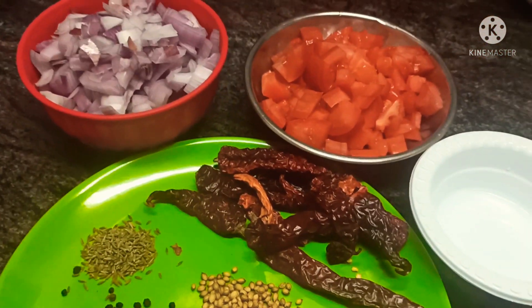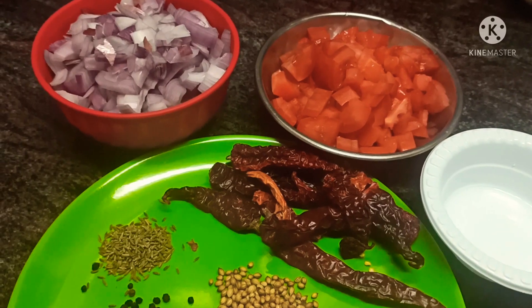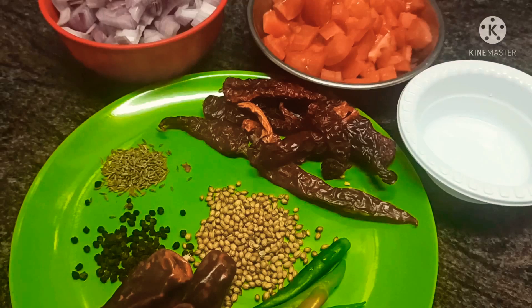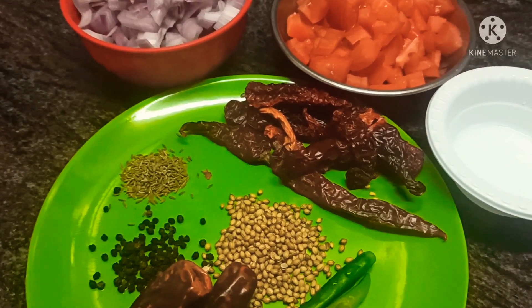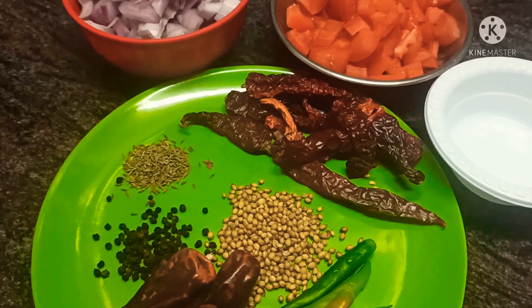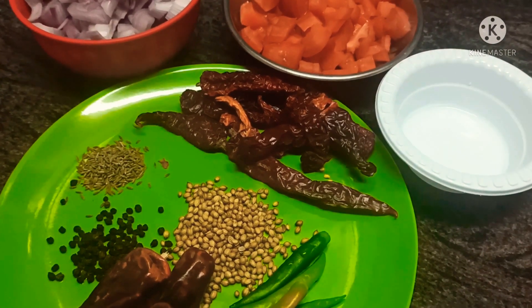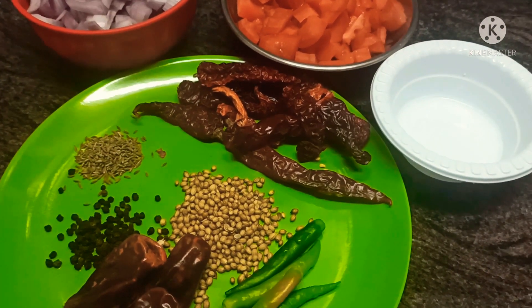Add all these ingredients to a mixer jar and grind to a smooth paste — no need to roast them. You can add some garam masala while grinding, but I don't like the strong smell of garam masala, so I'll be using it while seasoning the dish instead.